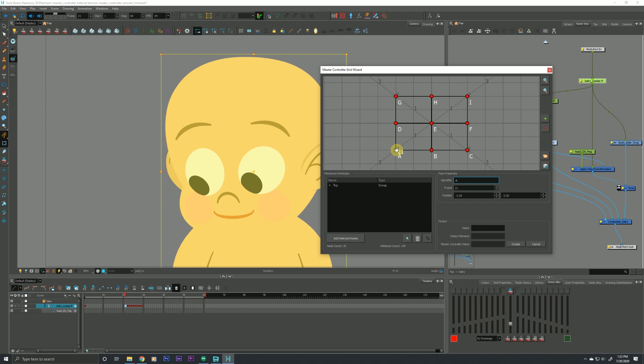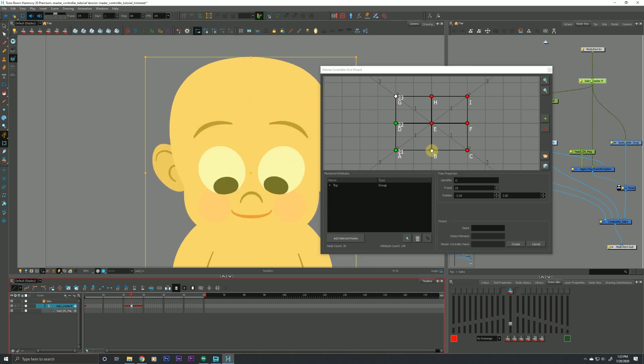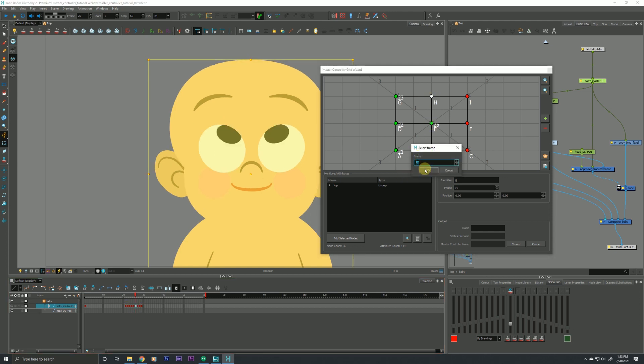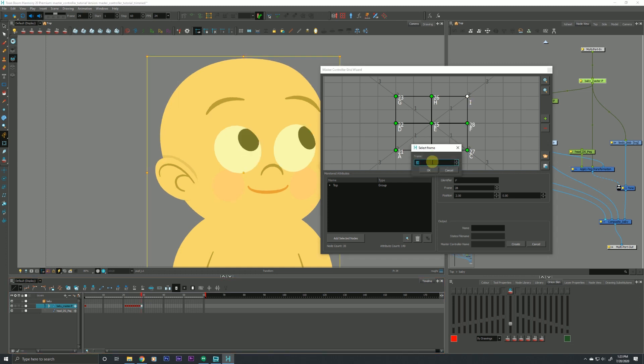That's the main gist of building a very basic master controller — we're essentially assigning poses in a logical way that fits within the master controller. The baby is now looking screen left, so I'll assign that pose to this point and hit OK. The rest is pretty self-explanatory; I'll quickly assign the remaining poses. Now they're all green, and once I finish assigning all points within our grid wizard, a couple more options become available.